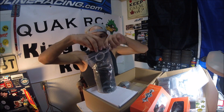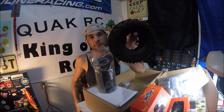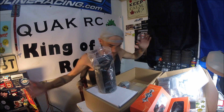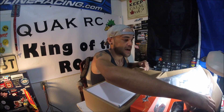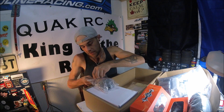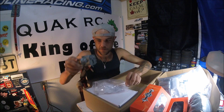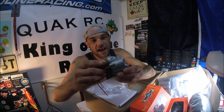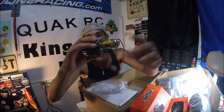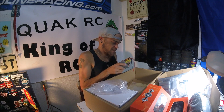Pretty nice all-terrain tires. Probably going to put these on there but we'll probably run some Mickey Thompson Baja Claws as an upgrade — bigger tires are always good. These are big tires but we could probably use something even bigger. Here's the trans, let's pull this baby out — look at that block!